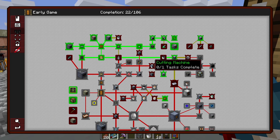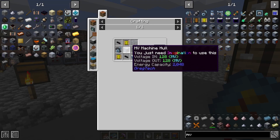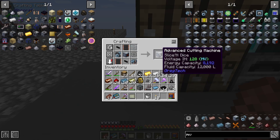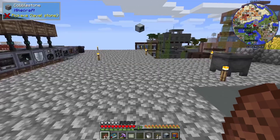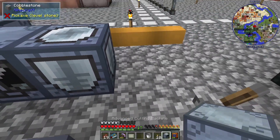The next thing we need is the cutting machine, so let me go get all the stuff for it. There is our advanced cutting machine. There is our quest — let's go ahead and plug this in.